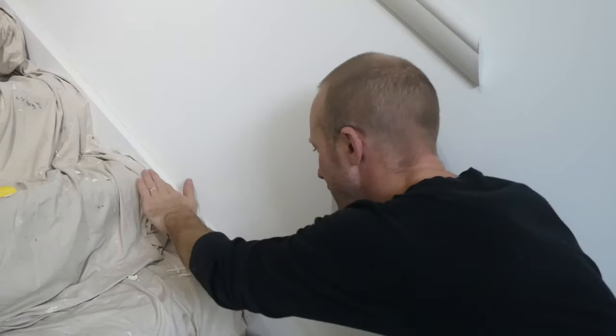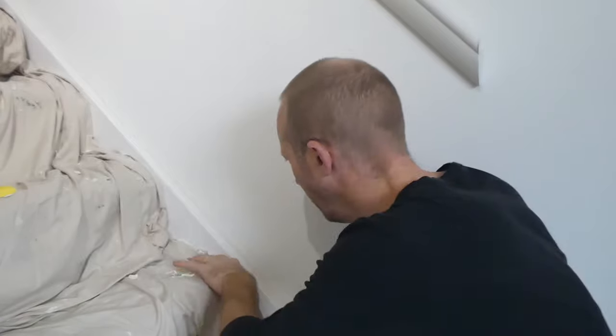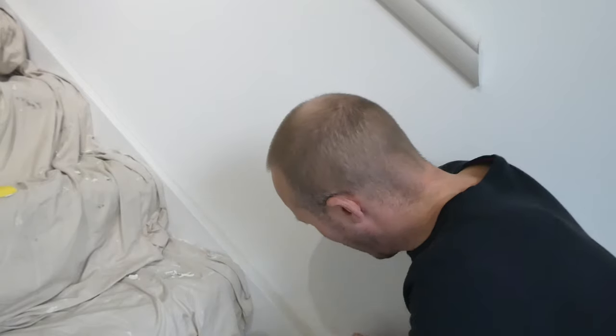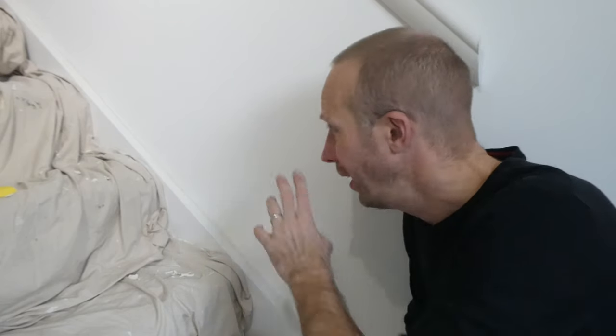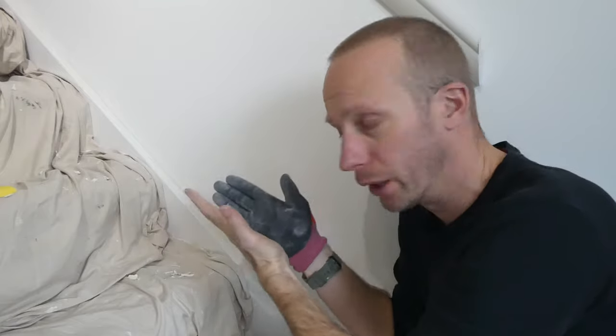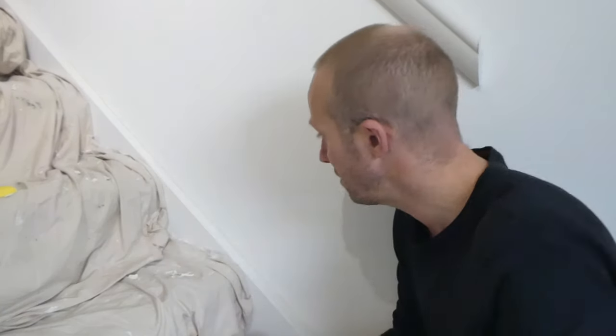I've just finished all the sanding and having a feel down there - that is absolutely superb. I've got a really clean, crisp edge and corner here, and it's so good it's not going to need corking. Initially I thought I was going to put a little bit of cork in, because I wasn't sure whether the plaster repair was going to give me that real sharp corner - but it has. So I'm probably not going to cork it. What I need to do now is get a little bit of undercoat primer on there, and then we're good to go.